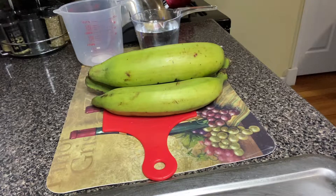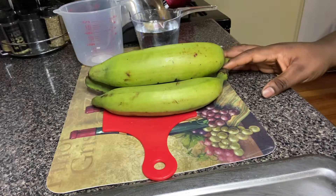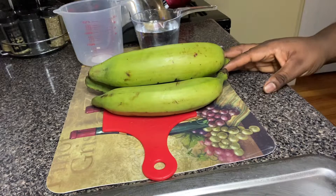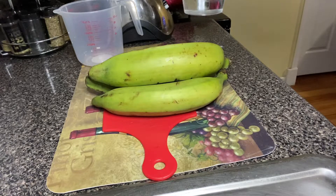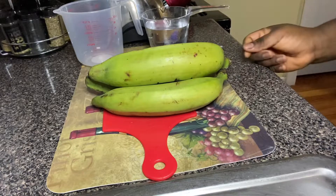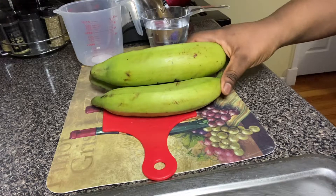Right here I'm going to be using three unripe plantains, and I'm going to be using one and a half cups of water, which is equivalent to 12 ounces of water. Let's get started, guys.